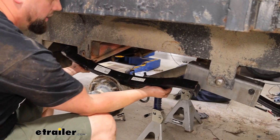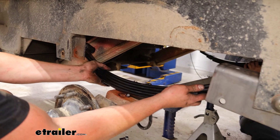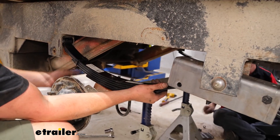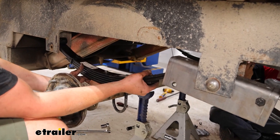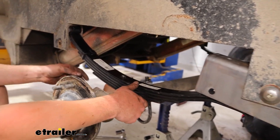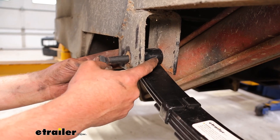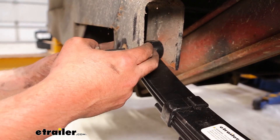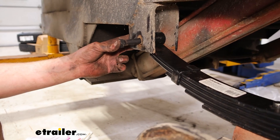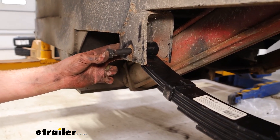We're going to go ahead and get this spring hung up here. The easiest way I've found is just kind of worming it in and then rotating it into place. Once we've got at least one side through, line up that center pin with the hole on top of the axle. For this particular trailer, eyelets are going to go on the front of this particular spring — same situation in the rear. Make sure you've got that orientation right, otherwise you'll have to pull the whole thing apart and start over.